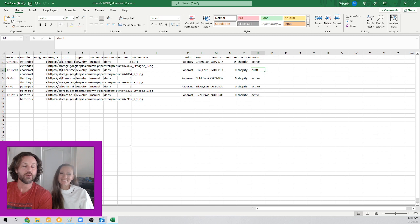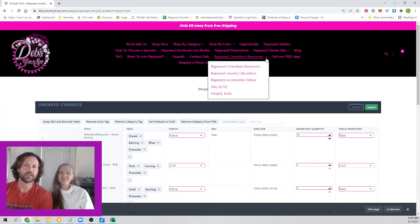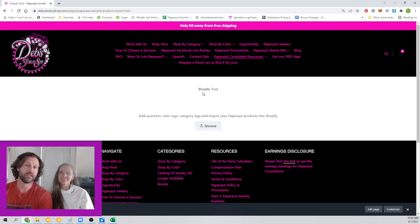Hope you guys enjoy this — I hope it helps you out a ton. It's available for every consultant for free on our website. If you look under consultant resources, it's the Shopify tools page right here. This page will change a little bit — I'll be adding this video to it so you have instructions and things like that. Please feel free to share with your team and enjoy it, guys.